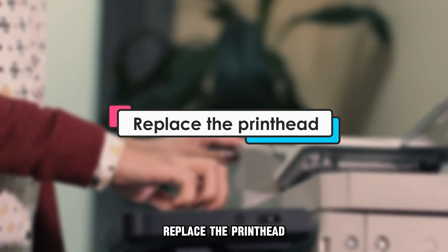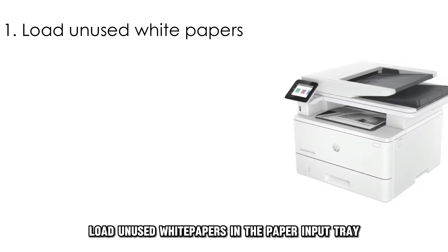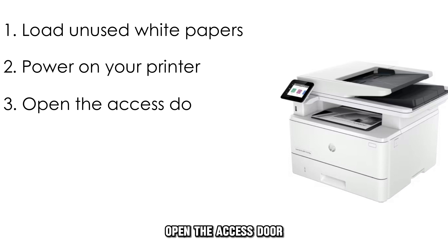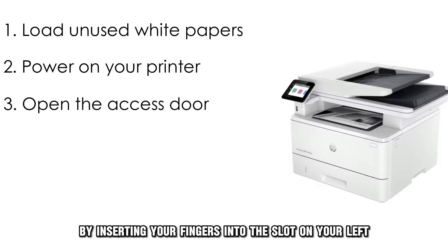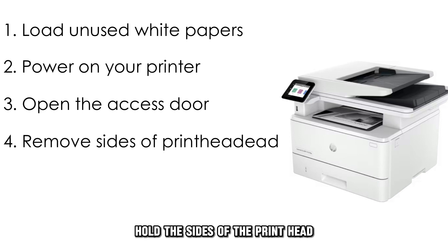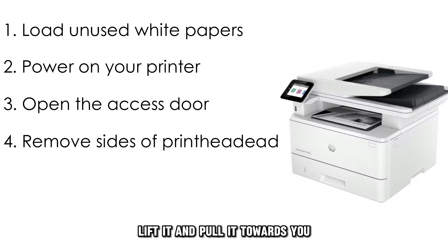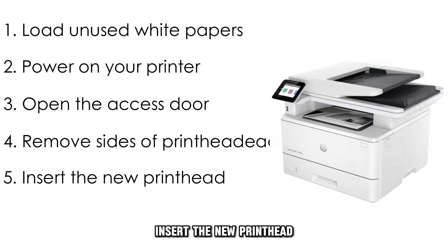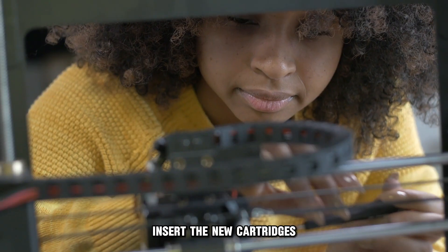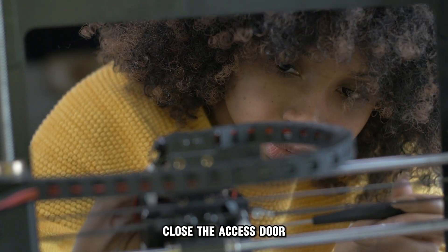Replace the printhead. Load unused white papers in the paper input tray. Power on your computer. Open the access door by inserting your fingers into the slot on your left and pulling forward. Lift the cartridge's latch handle. Hold the sides of the printhead, lift it, and pull it towards you to remove it. Insert the new printhead. Lower the latch handle. Insert the new cartridges. Close the access door.